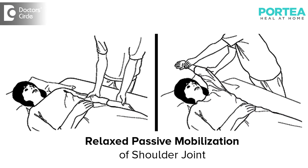When a patient doesn't respond to relaxed passive movements, it is important to passively mobilize the joint — that is the glenohumeral joint and the acromioclavicular joint. This improves your range of motion.